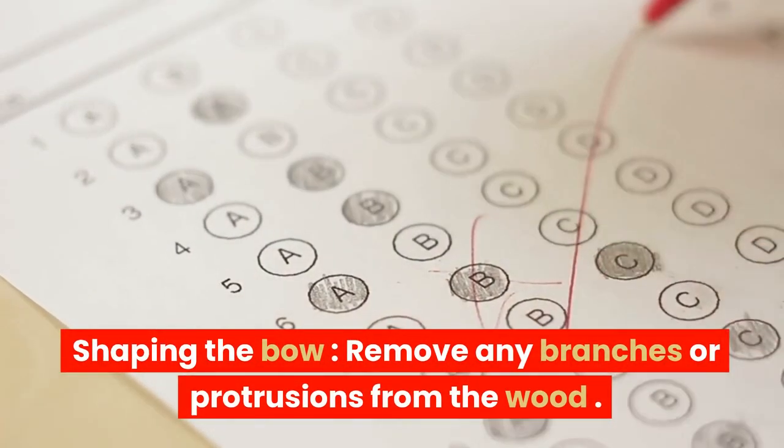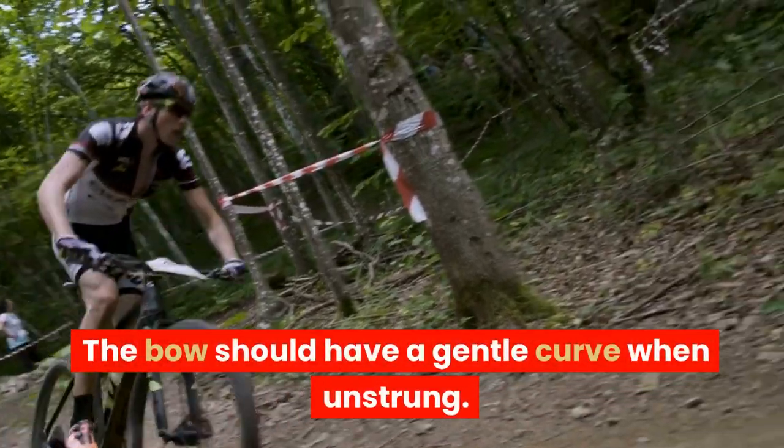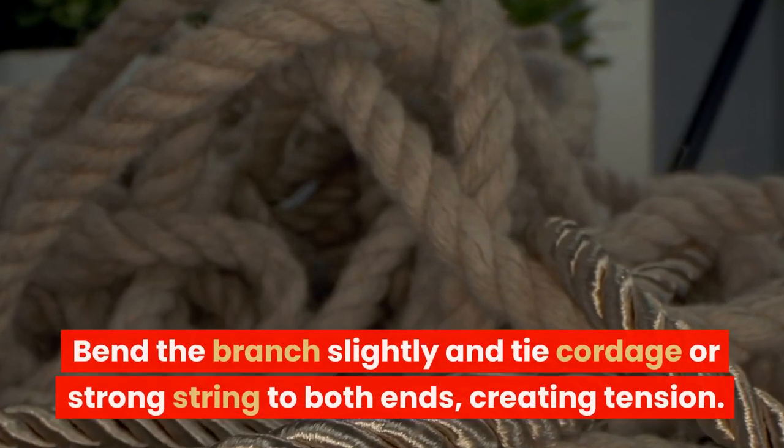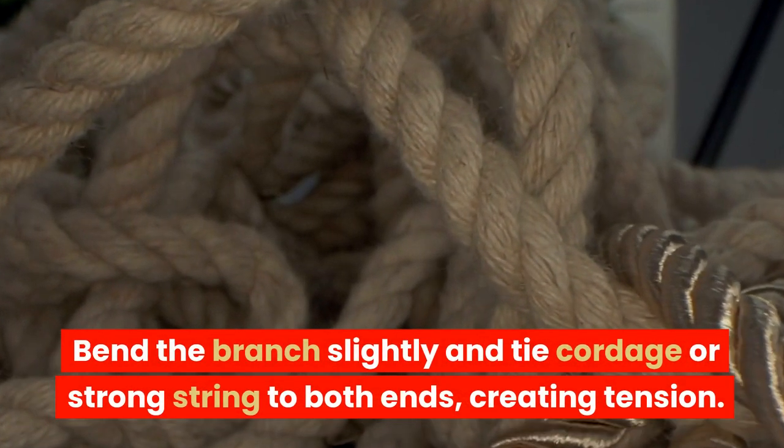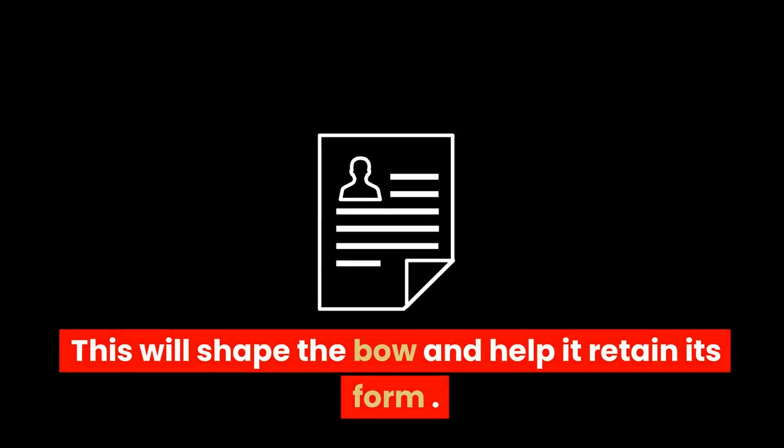Shaping the bow: remove any branches or protrusions from the wood. The bow should have a gentle curve when unstrung. Bend the branch slightly and tie cordage or strong string to both ends, creating tension. This will shape the bow and help it retain its form.